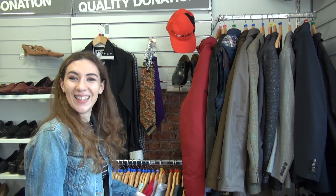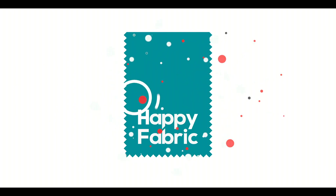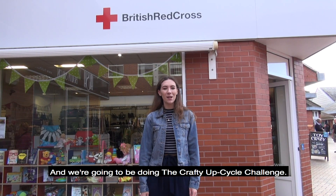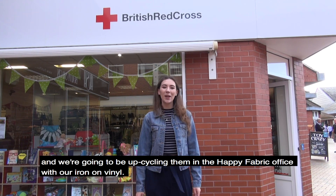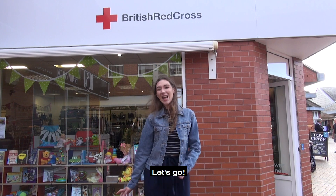I'm trying to think about what my dad would like. Hi everyone, we're here today at the British Red Cross, our local charity shop in Halstead. We're going to be doing the Crafty Upcycle Challenge. I've got 30 minutes and £10 to buy all the items that I need to upcycle, and we're going to be upcycling them in the Happy Fabric office with our iron-on vinyl. Let's go!